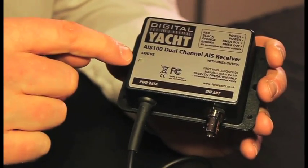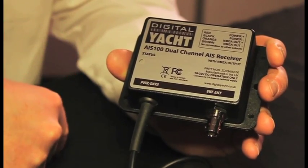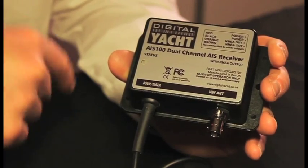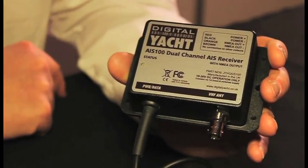There's also a status LED indicator that shows when power is available to the unit and also when data is being received by either of the dual-channel receivers inside the unit. What's really nice for the installer is that all the connections are shown on the box, so there's not even any need to refer to the manual.